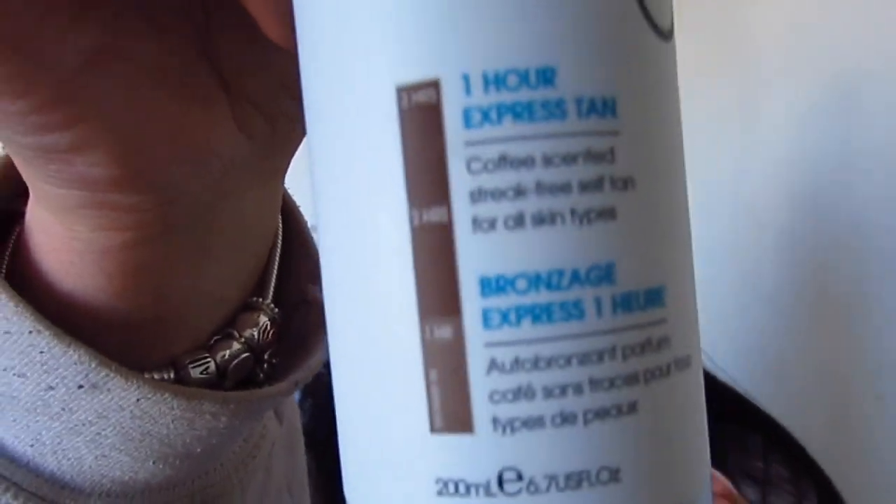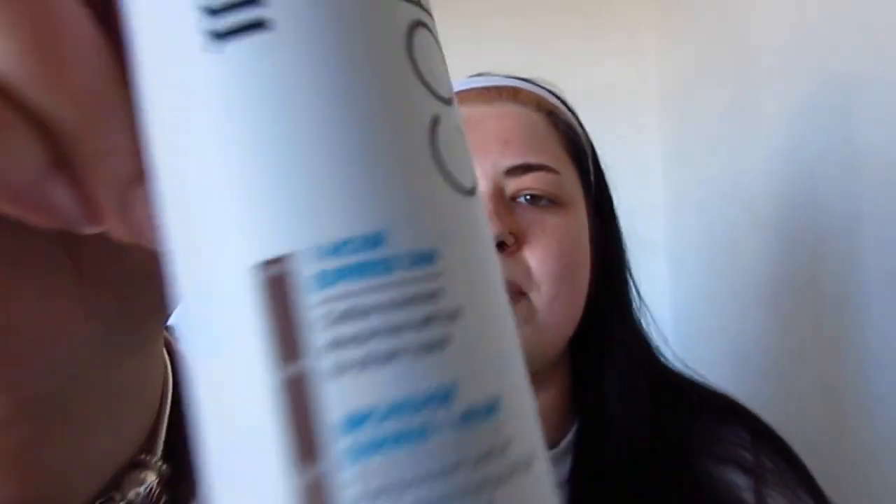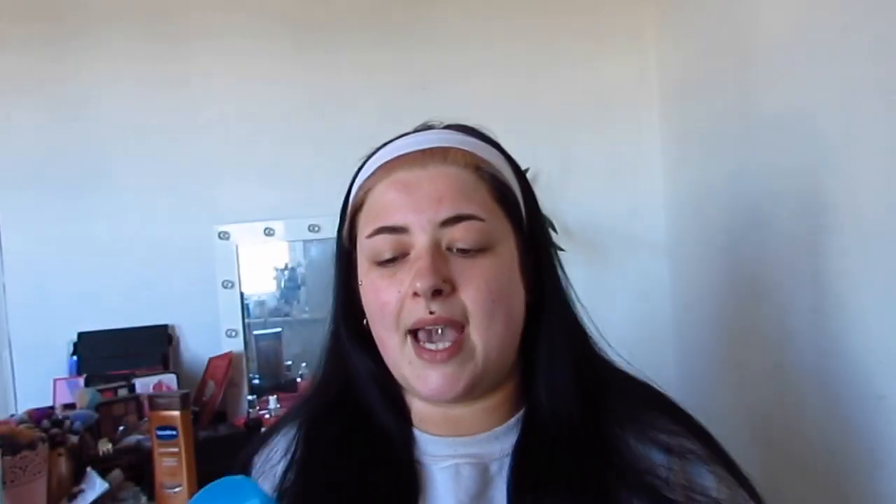So you literally have this little bottle here. It's coffee scented, streak-free self tan for all skin types, which is great. It's a foam one, which is even better for me. It gives you a little diagram showing what it will look like if you leave it on for one hour, two hours, then three hours. I'm going to leave it on for as long as I can depending on what it looks like after an hour.